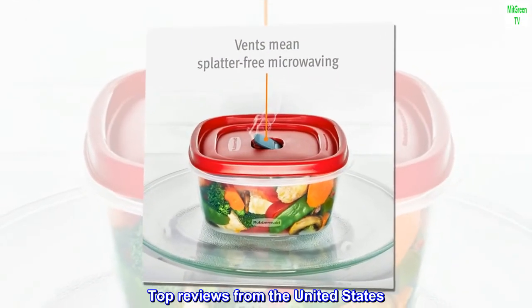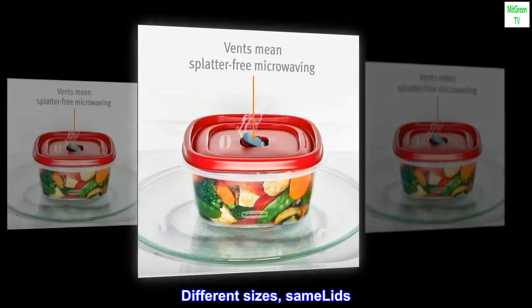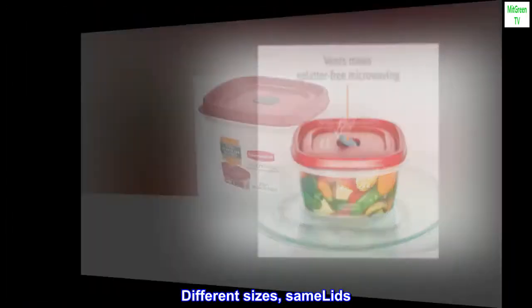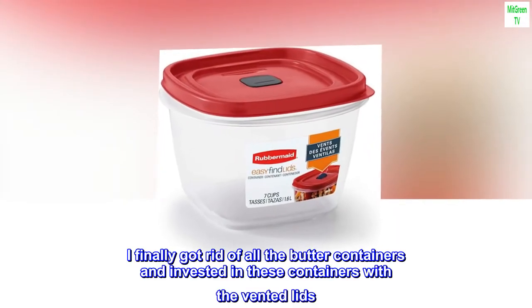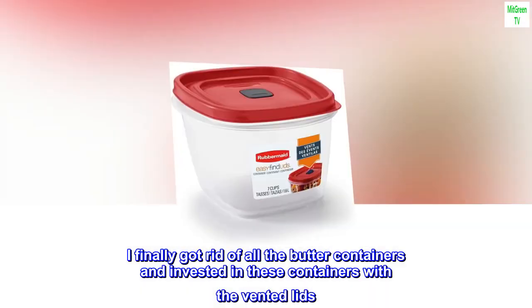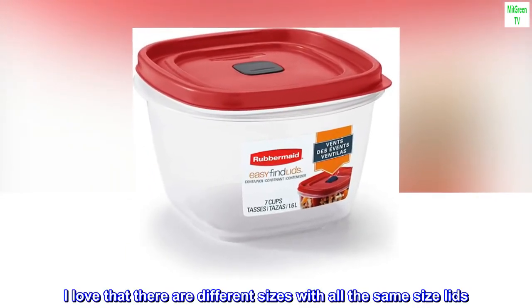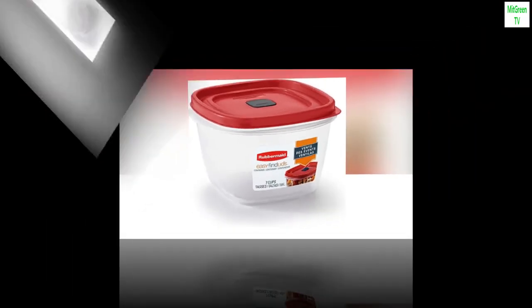Top reviews from the United States. Different sizes, same lids. I finally got rid of all the butter containers and invested in these containers with the vented lids. I love that there are different sizes with all the same size lids. Worth it.